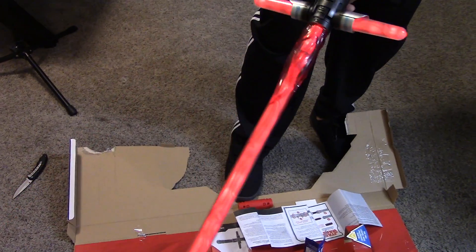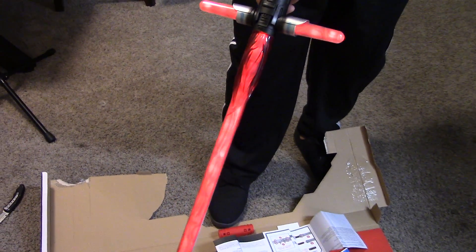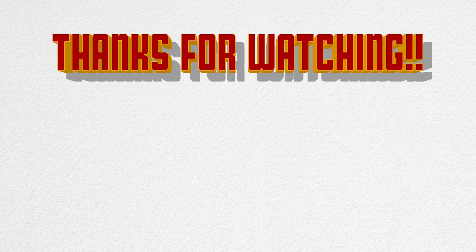So I thought this would be a pretty cool fun box opening for you guys. Hope you guys like it. Enjoy. Peace.